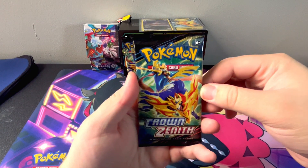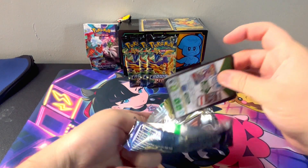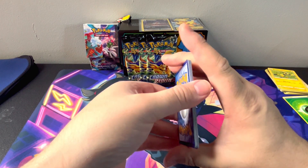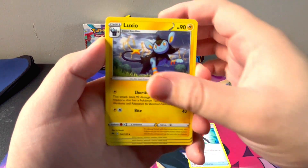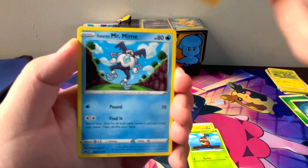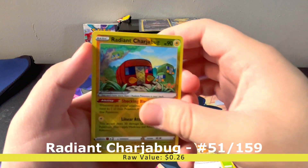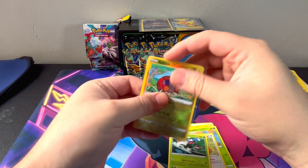Here's pack number four. We're starting off with a Dark Energy, Crushing Hammer, Luxio, Ultra Ball, Cricutot, Chattot, Galarian Mr. Mime, Sunkern, Bidoof — into a Radiant Charjabug and a Young Mega Non-Holo. There's another one.